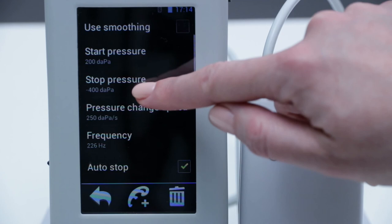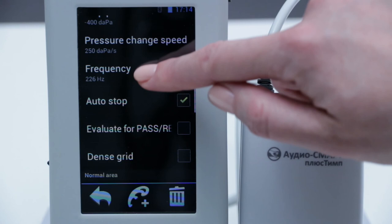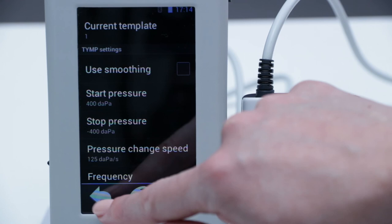Within a new custom template, we can change various parameters — for example, the Pressure Start value and the Pressure Change Speed, and so on. When we have finished changing the template, we can return to the Main Menu.